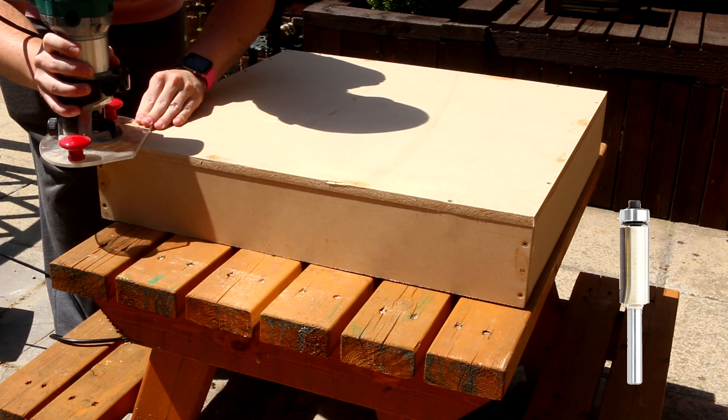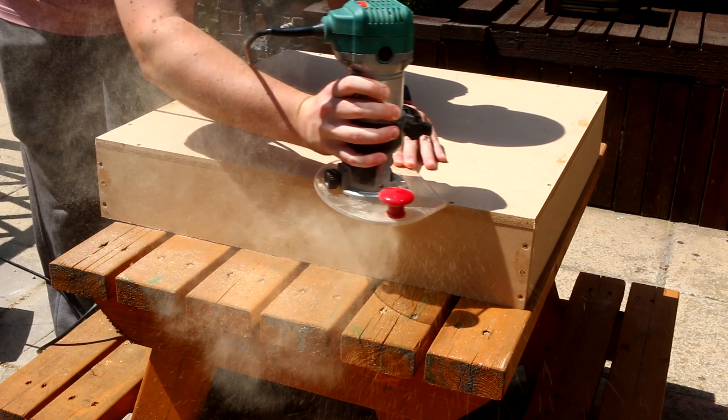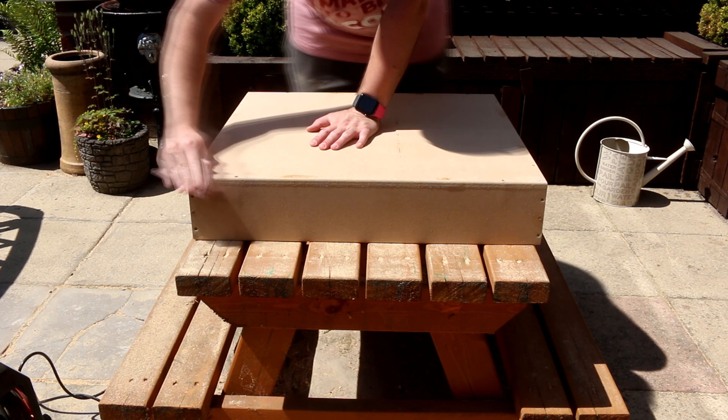In the next step I'm going to be using a router and a bandsaw. Don't worry if you haven't got those — there are ways around it and I'll explain some alternatives; they just make the job go quicker. I first used the flush trim bit in the router to flush up the bottom to match the sides — this really could be done by sanding though. I then used the round-over bit in the router to remove all the sharp edges; again, sanding could be used instead but it would just take longer.